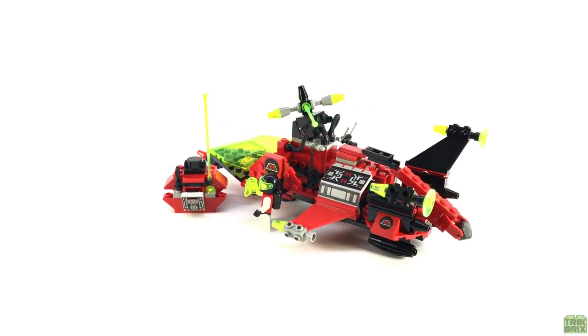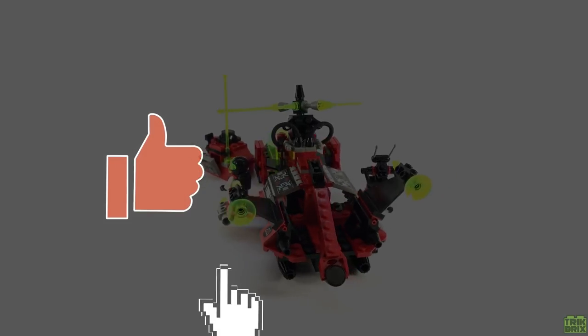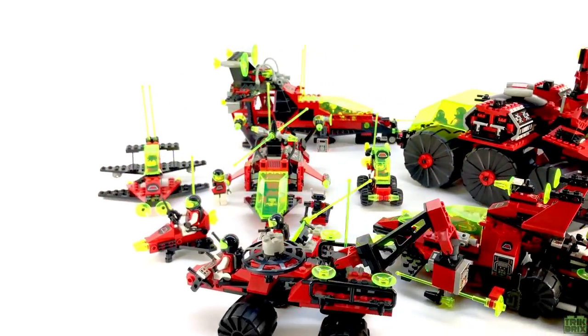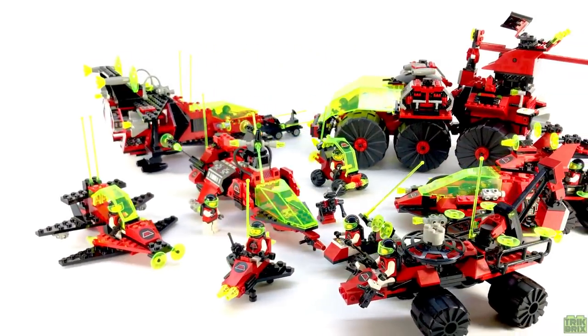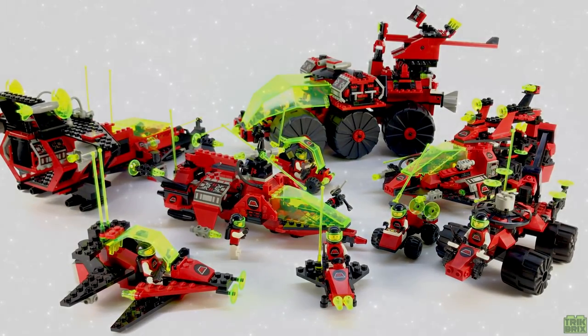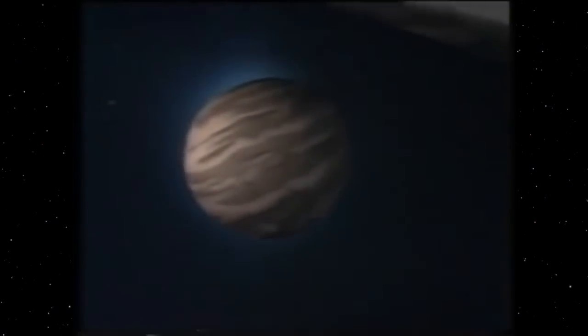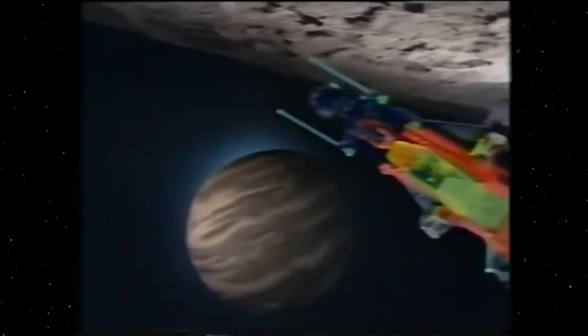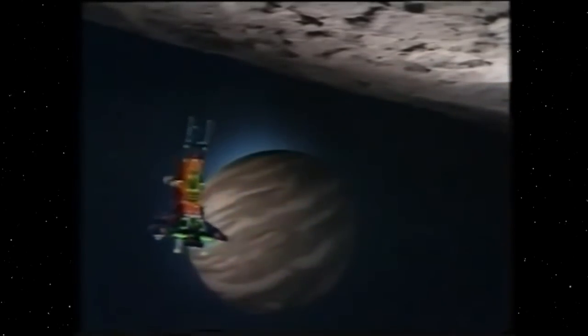But that's all for today. If you enjoyed this episode, feel free to leave a like, and be sure to subscribe if you haven't already. We're going to be taking a look at every single Emtron set LEGO ever produced, and even one that wasn't officially produced, so you're not going to want to miss an episode. But until next time, this has been Jamie for Trick Bricks. Feel free to sit back and enjoy this awesome promo video from 1990. And as always, thanks for watching. Take care and play well!